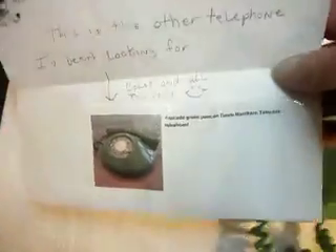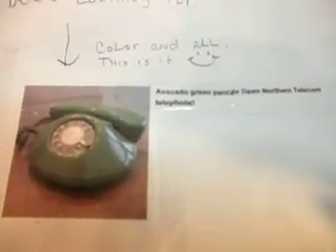Charlene is also looking for a telephone — I want to show it to you real quick. It's a pancake phone. I've seen a couple of these and worked on them, but I haven't seen one in a long time and they're pretty hard to get a hold of. She's looking for an Avocado Green pancake Dawn Northern Telecom telephone. If anybody knows where I can pick one of these up, I'll put Charlene in contact with them or turn the information over to her.